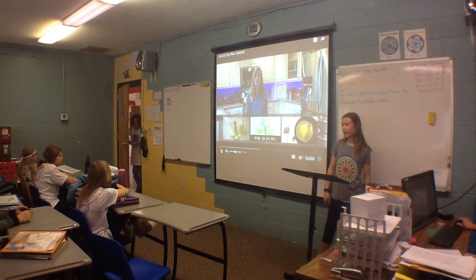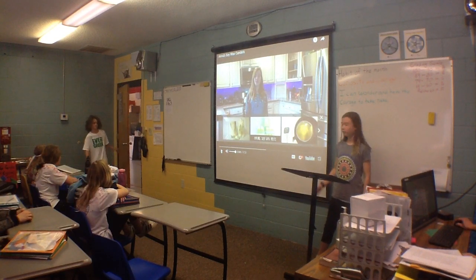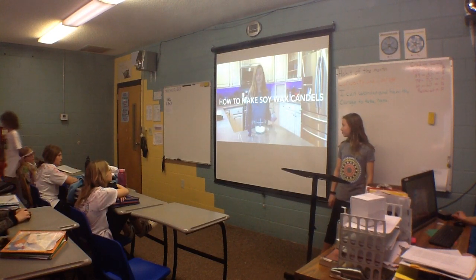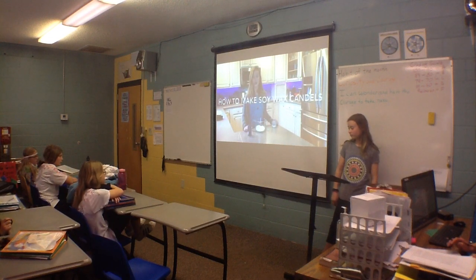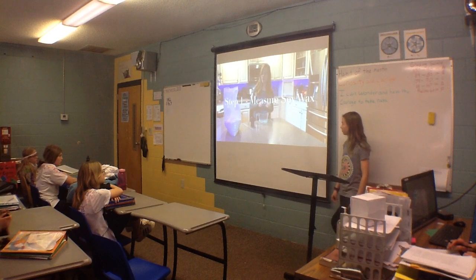Let me show you how to make soy wax candles. What you need is a container for the candle, a candle wick, some soy wax flakes, a container to melt them in, essential oils, and some skewering sticks. To make soy wax candles, you have to have twice the amount of soy wax flakes that your container holds.